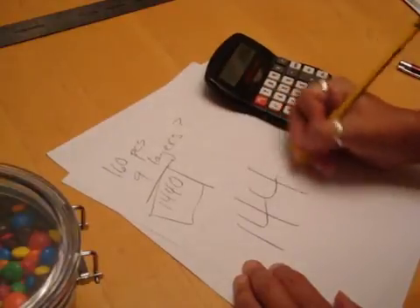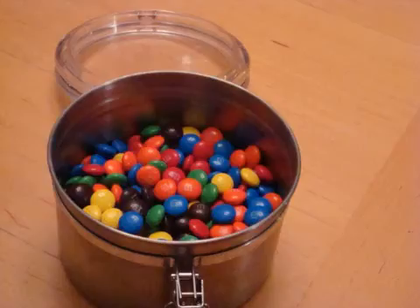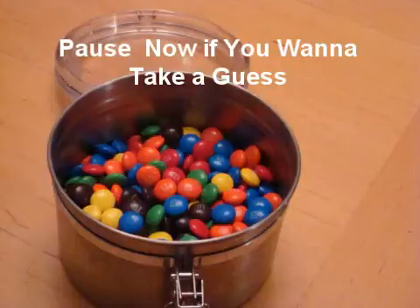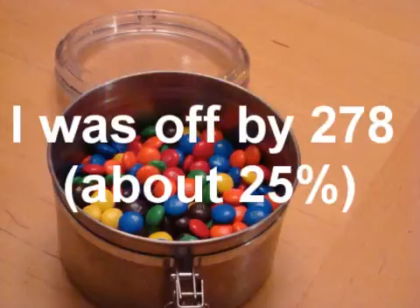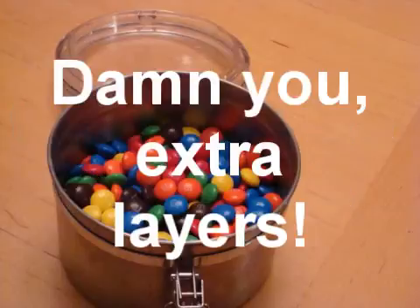Now let's pause for a moment to let you take your own guess — here's another look. Pause this if you want to consider it because I'm about to tell you the answer. The correct guess would have been 1,162. I was off by 278 and gave it almost 25% more candies. My problem, I think, was overestimating those layers. Had I gone with 7 instead of 9, I would have come in at 1,120 — a mere 42 off of the total.